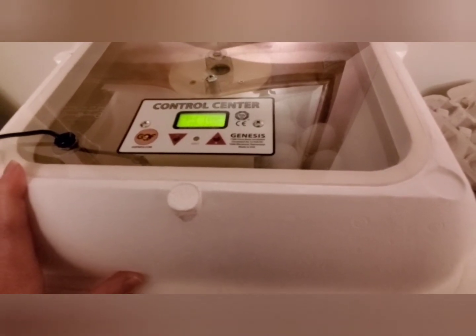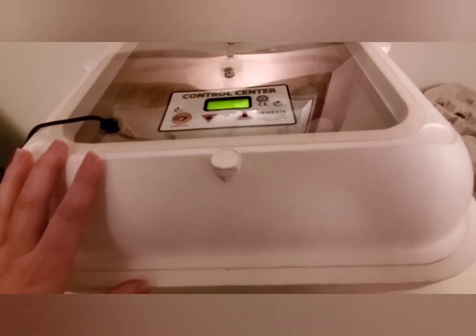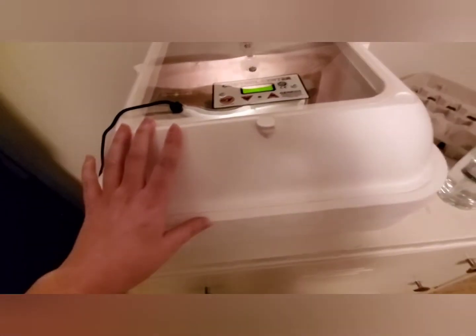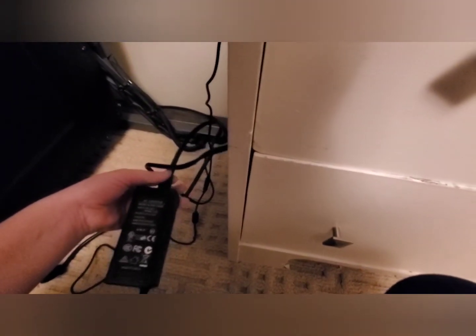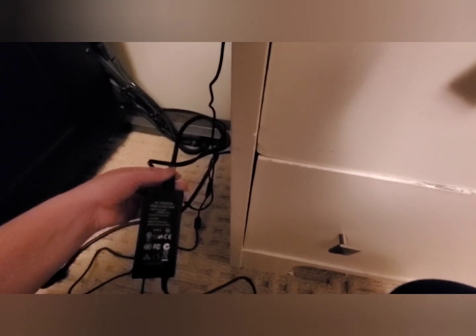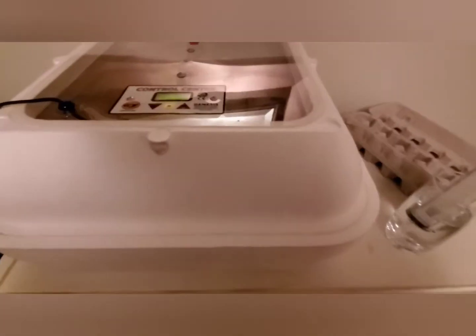This particular model can be converted to a 12-volt system. When you first purchase it, it comes with the standard household plug-in, but at the end of this little power box it comes unplugged and you can purchase the 12-volt connecting system and convert back and forth as needed.